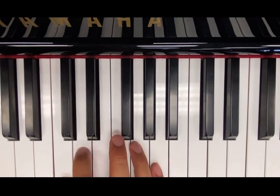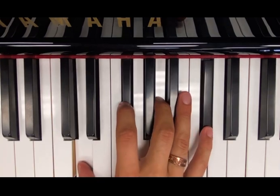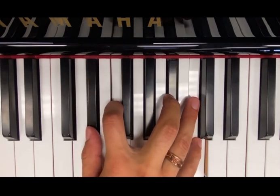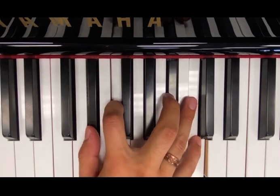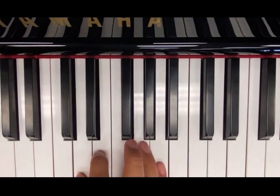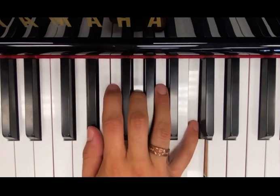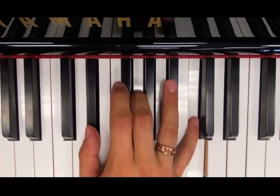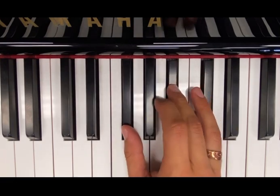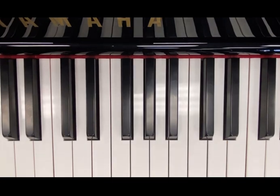Let's start with 6-9. Maybe a major 7. Maybe 6-9. Maybe a major 7 sharp 11. 6-9. A major 7. Maybe a major 9. Maybe 6-9. That was interesting.